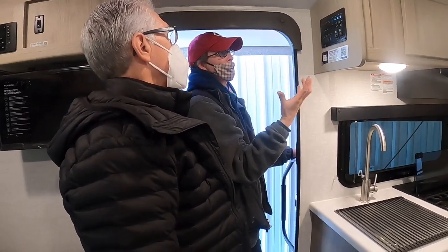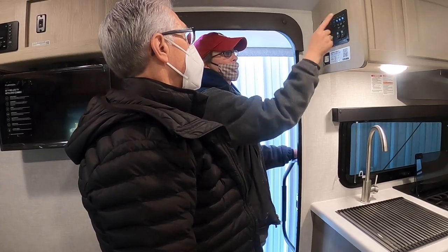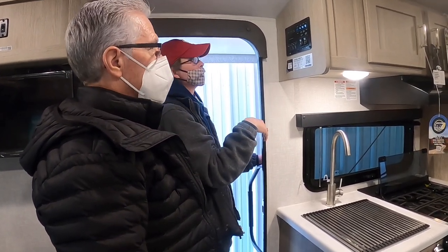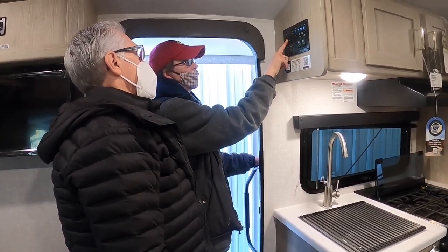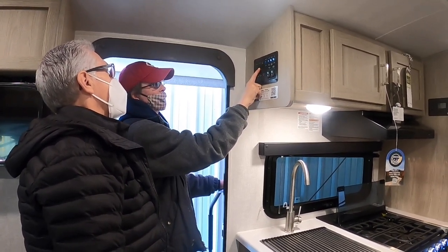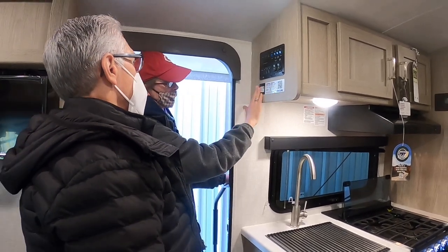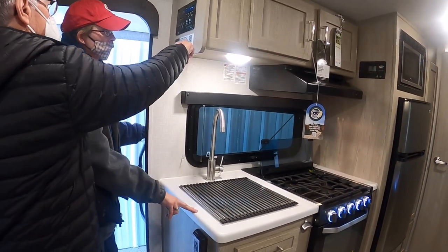Your tank heaters are right here — if you're going below freezing and don't want your tanks freezing, turn that on. It covers all the tanks and brings them up to about 40 degrees to prevent freezing. Right here you keep track of your tank levels and battery. Your battery is completely full, fresh tank is empty, and black and gray are empty.